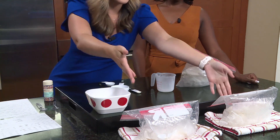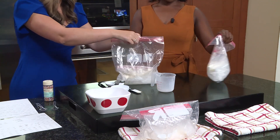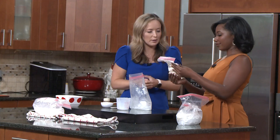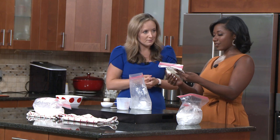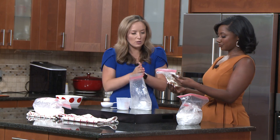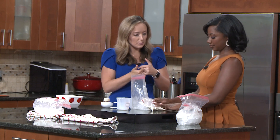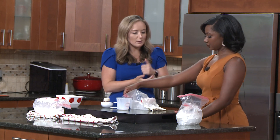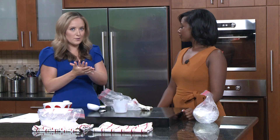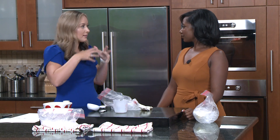Eventually what's going to happen — I have two examples in front of me — is that you're going to start to get a little hardening, so to speak. It definitely has more of that ice cream texture. So when you add salt into the ice, essentially it lowers the freezing point of the ice cream, allowing the ice in the bag to melt a lot quicker. And the process of melting actually makes the surrounding air colder.